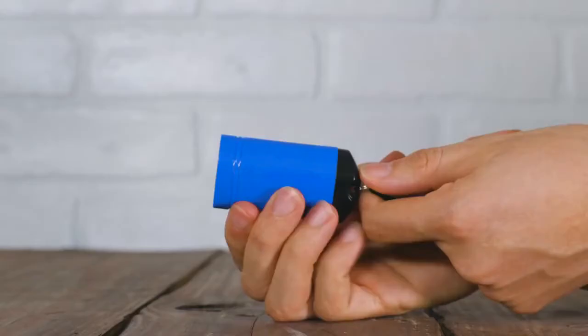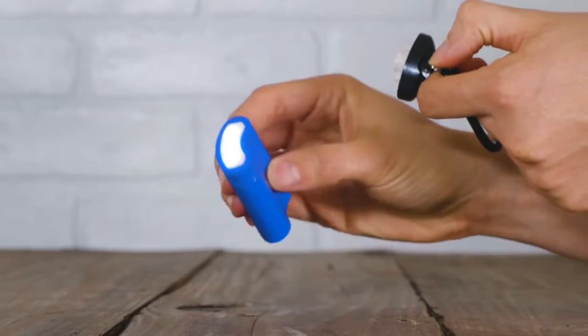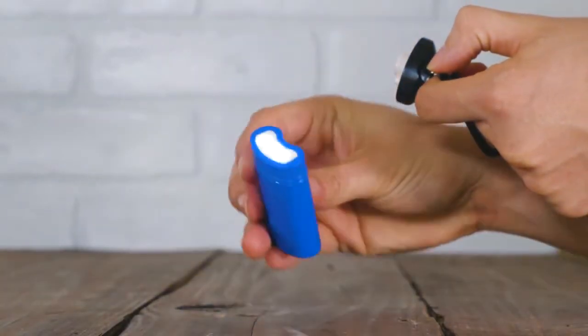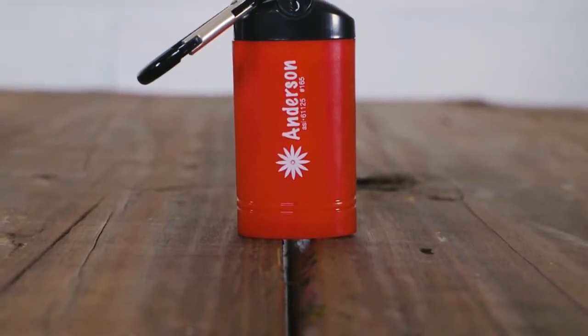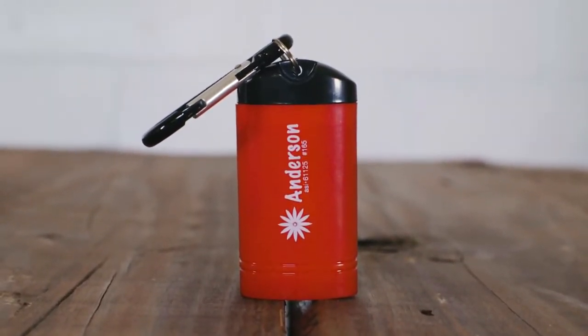Turning the light on is simple by just removing the magnetic end cap. Simply replace the end cap to turn it back off. The Quick Release Magnetic Flashlight with Carabiner is the perfect way to display your brand or message.